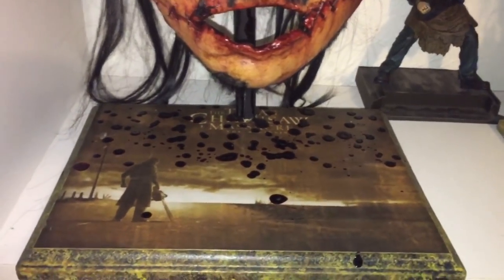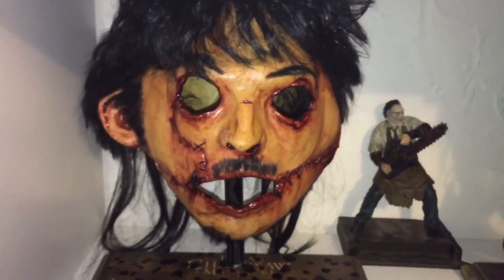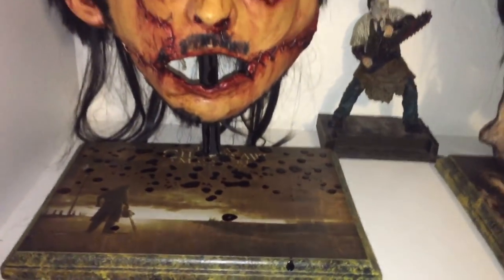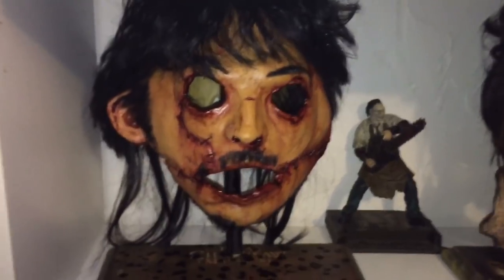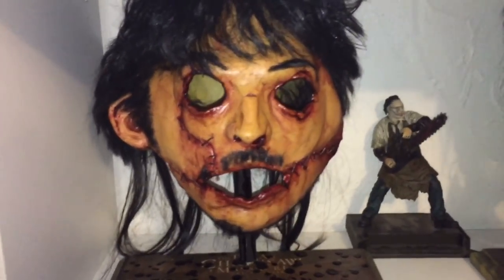I asked Keith to add a little bit of blood splatter on the display stand, like Leatherface just took this mask off. Since it's so gory, I wanted it still dripping blood off of it. It's a real gruesome mask. I love it. I really enjoyed that movie too.